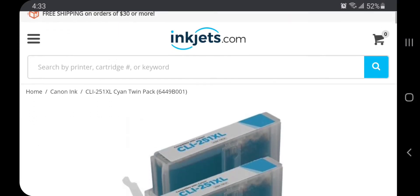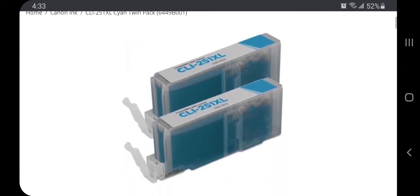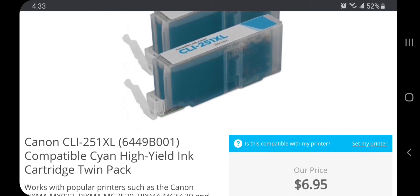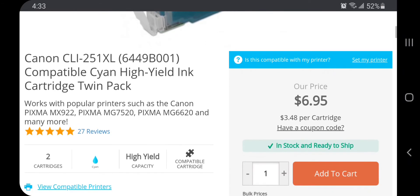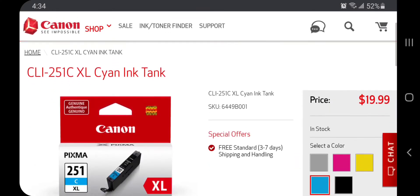Just as an example, this cyan twin pack is one of the packs that I consistently buy from inkjets.com. As you can see, it says it is a high yield ink cartridge, it comes in a pack of two, and it is only $6.95 — that comes out to $3.48 per cartridge.